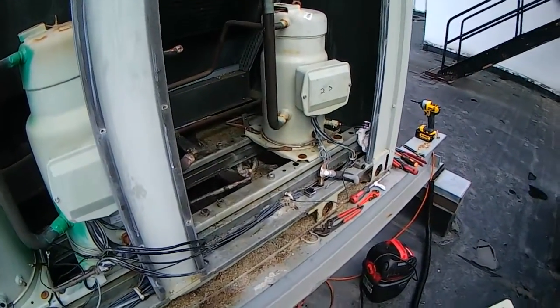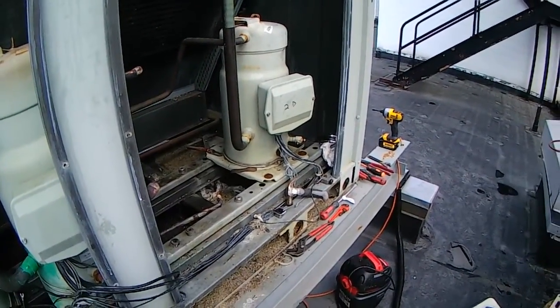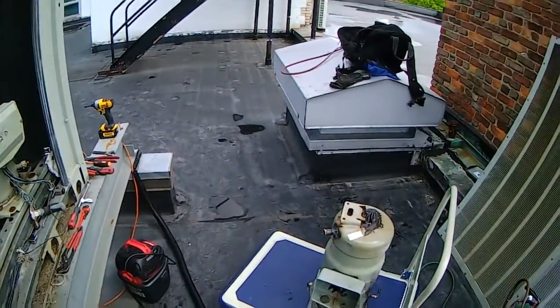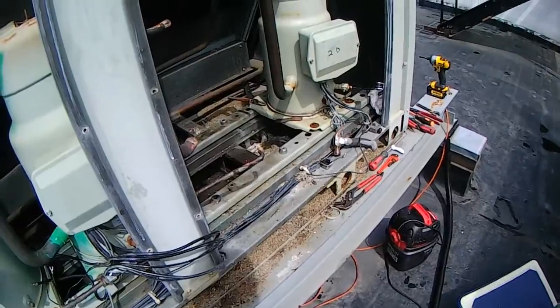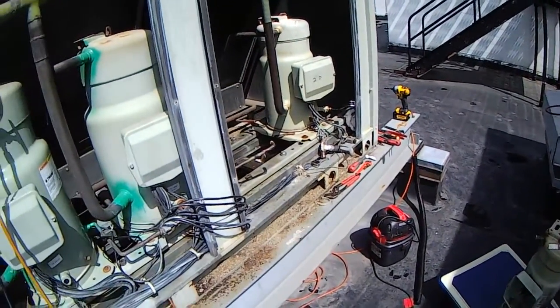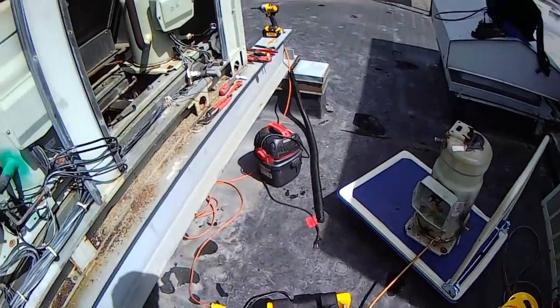In any event, we're going to rectify this. I've cleaned up this mess and we'll get all this oil out of here, and then we've got a new compressor to put in this place. I just wanted to show you how to remove the oil using your vacuum pump.